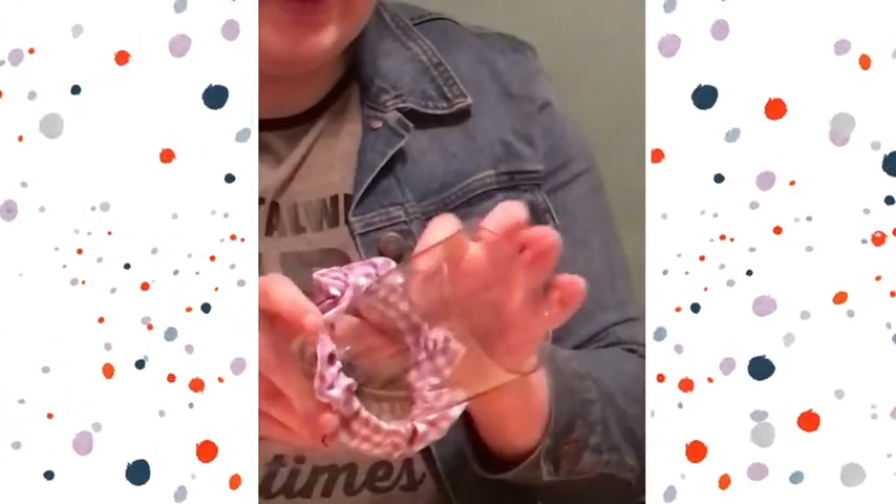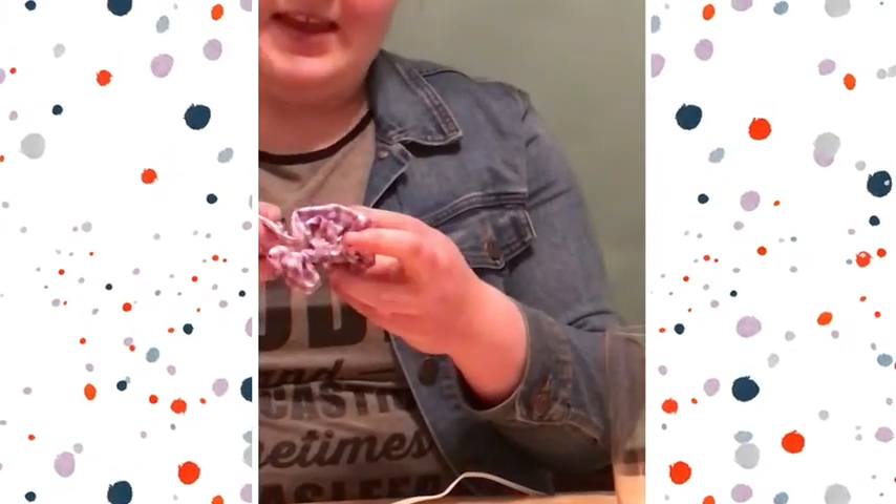Once your glue is dry, you now have a cute DIY scrunchie. Thank you so much for watching and have a good day.